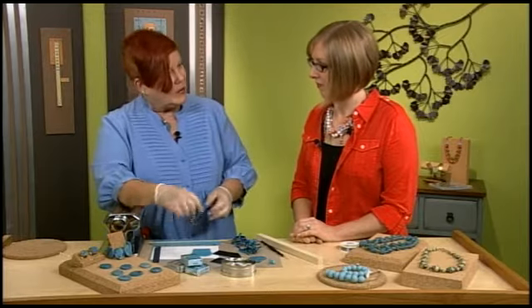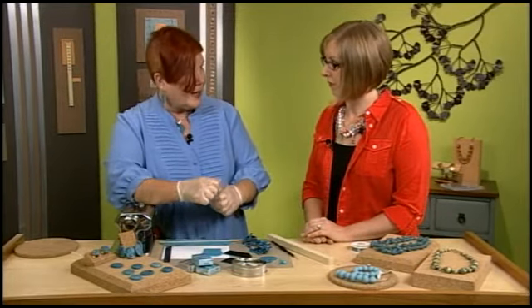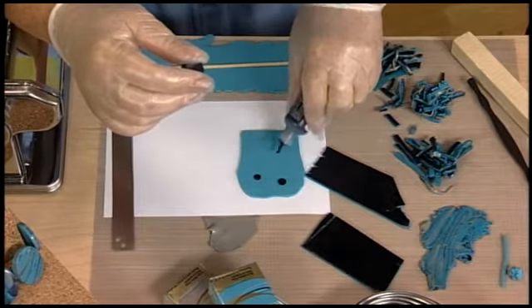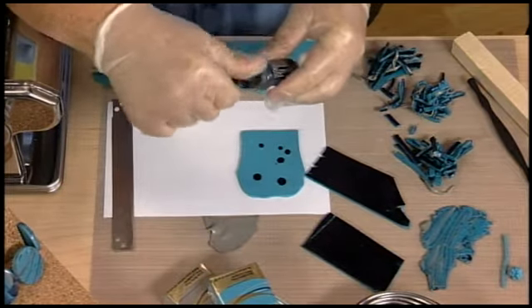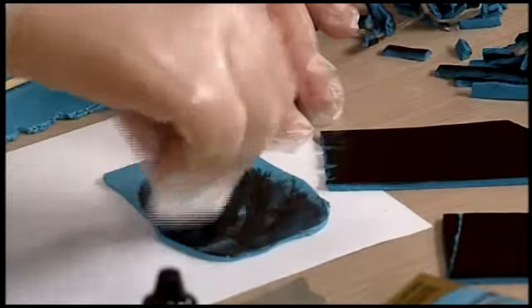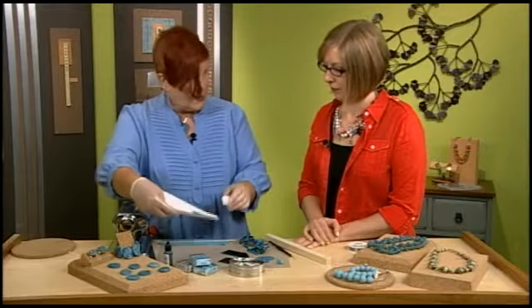The trick to this is I use a black alcohol ink to get the black matrix in the clay, as opposed to using a black clay. So you start out with a turquoise color polymer clay, just a couple drops of the ink, and then I spread it with a cotton ball — and you'll notice I'm wearing gloves. It's because alcohol ink doesn't come off with water; I found out the hard way. I cover this whole sheet of clay, then set it aside and let it dry, making sure it's dried thoroughly.